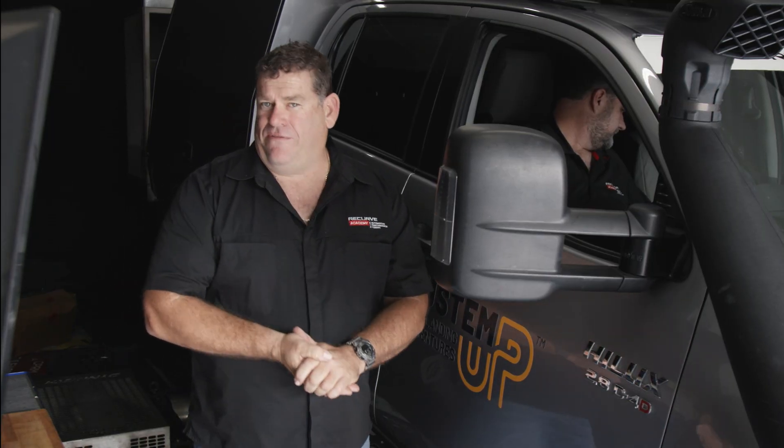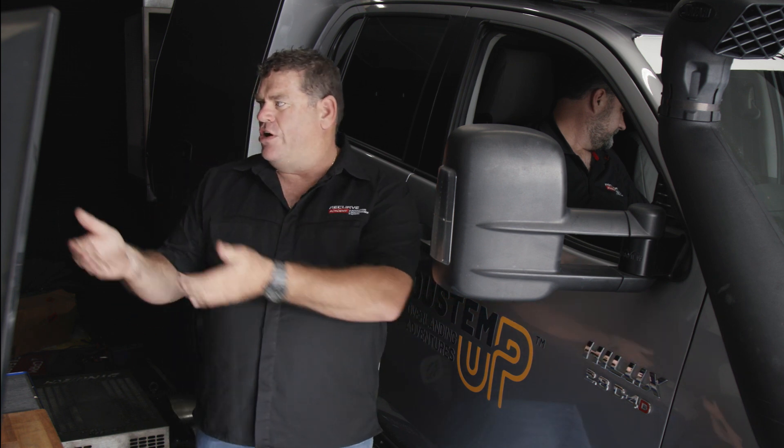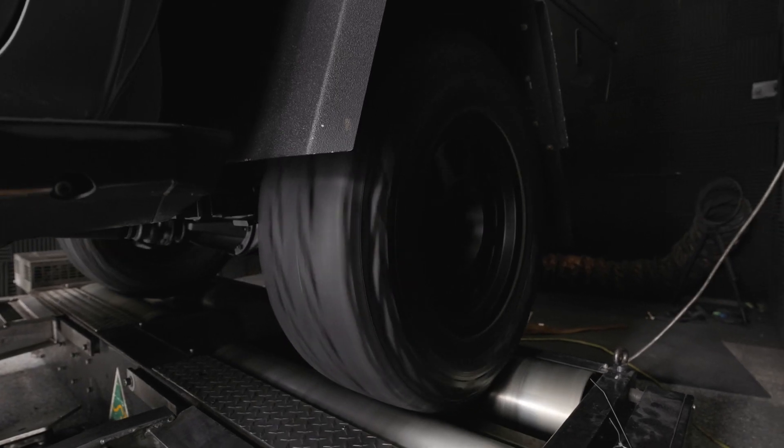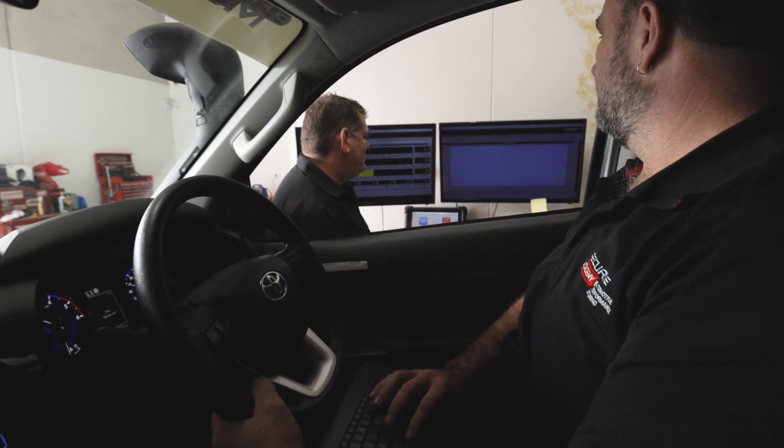Now we follow this process on every vehicle we do. The first step is the factory tune on the dyno, so we've got a baseline. The next step is retrieving the factory tune from the ECU and we'll do that via the OBD port.